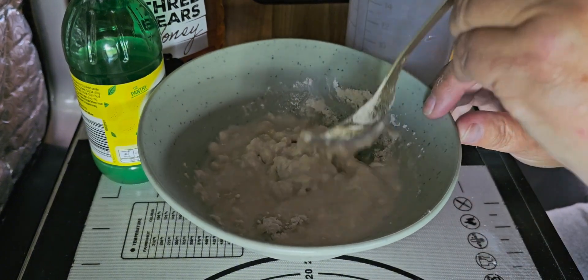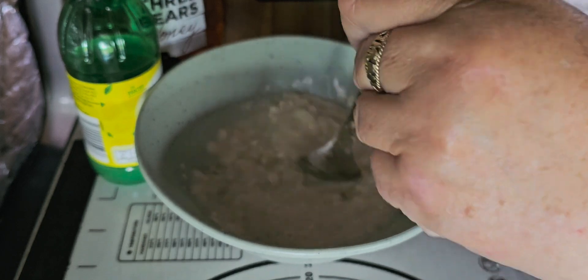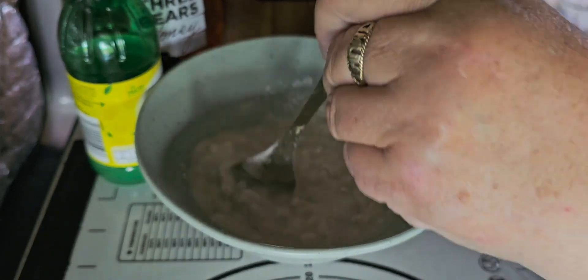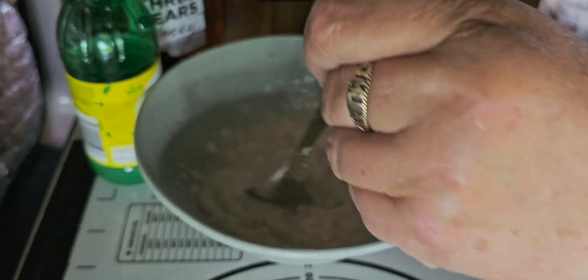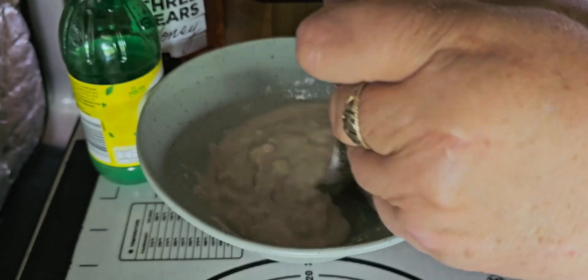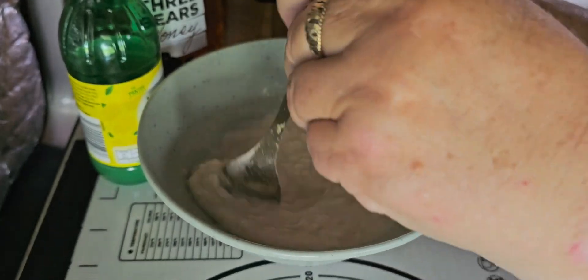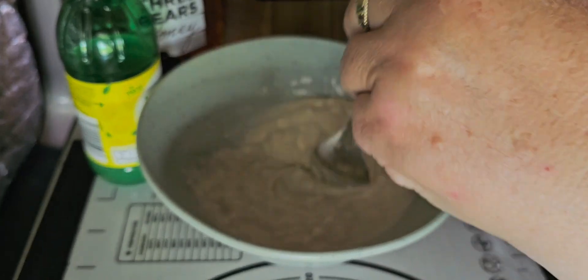If you put too much water in, you can always add more flour. It's up to you — the consistency of your cake batter. You can have it nice and thick or runnier. Over the gas flame it'll soon cook it through.